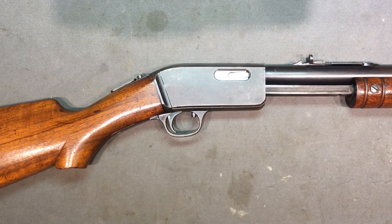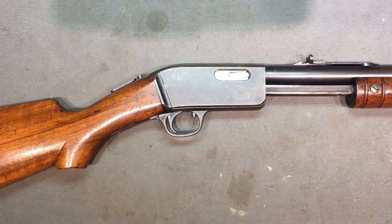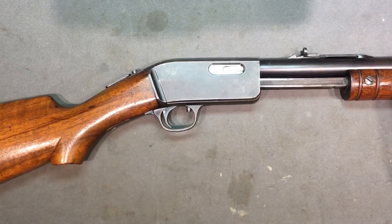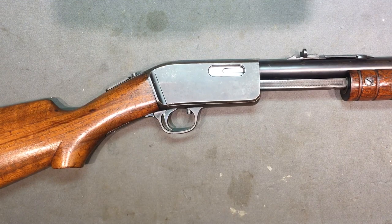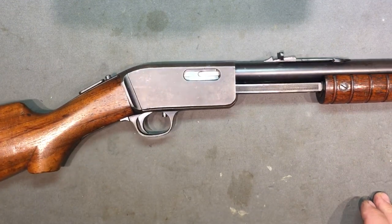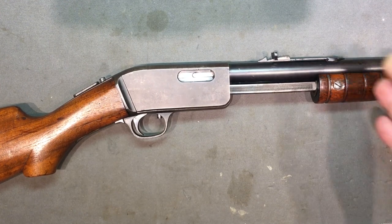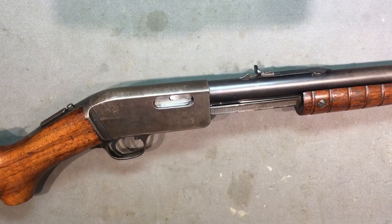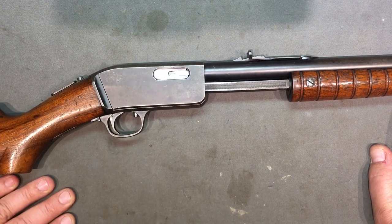I'm a John Browning fanboy, and this guy Carl Gustav Swibelius - that name might sound familiar, but probably won't. Most people who've heard the name Swibelius in connection with Marlins know him for a sight he designed and patented that was hugely popular across the entire rifle line. Every once in a blue moon you see his name on Gun Broker where a listing says 'Swibelius sight,' and a lot of people might think that's all he was known for.